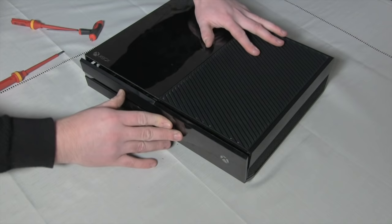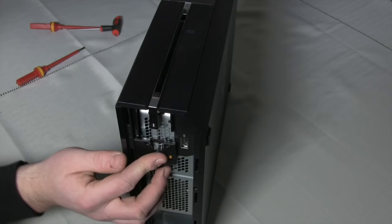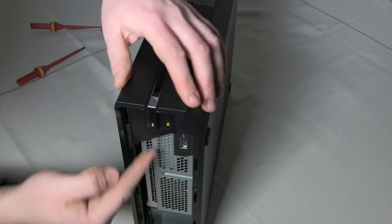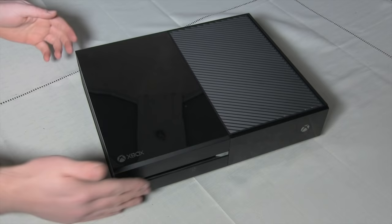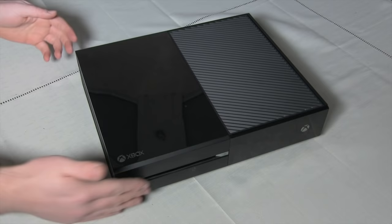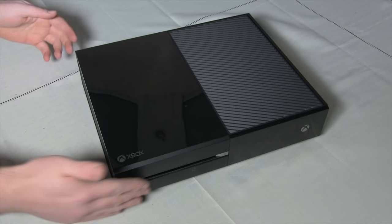Align the tabs on the bottom of the faceplate with the body of the console. Now pivot it up and snap it into place. Grab the triangular piece and slide it back behind the chrome strip on the side of the console. Finally, snap the grill back into the console and voila! You have successfully reassembled your Xbox One. Hopefully with no screws left over!